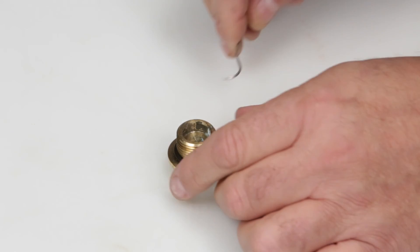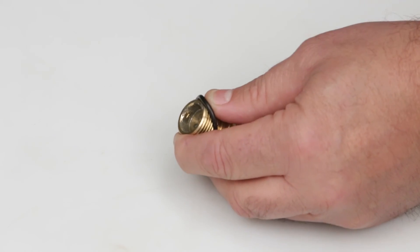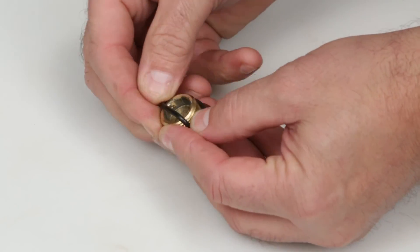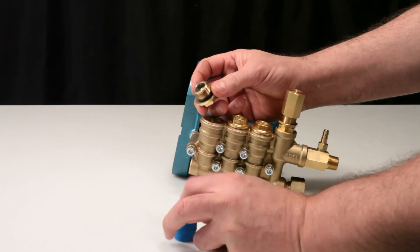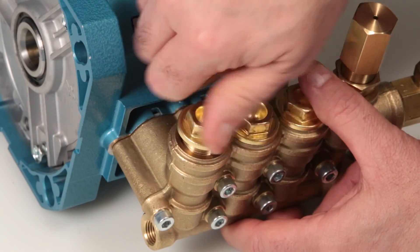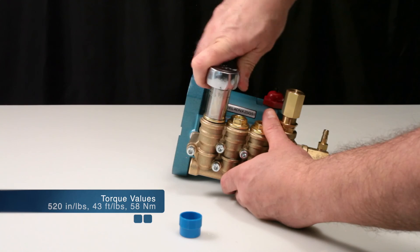Before reinstalling the valve plug, replace the o-ring included in the valve kit. Lubricate the o-ring and thread into the manifold. Using a 19mm hex wrench, torque to specification.